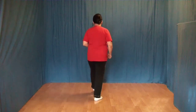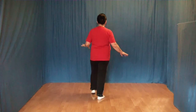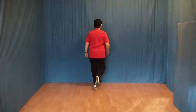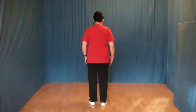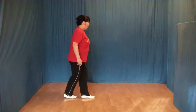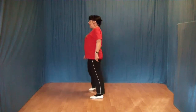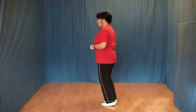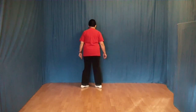1 und 2 und 3 und 4, 5 und 6, 7 und 8. 1 und 2 und 3 und 4, 5 und 6, 7 und 8.